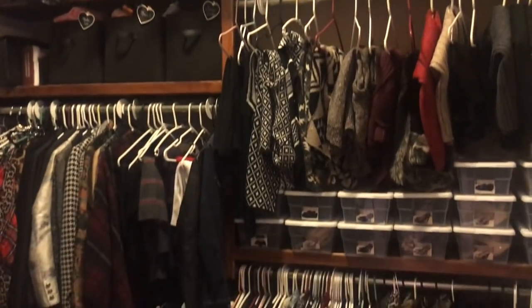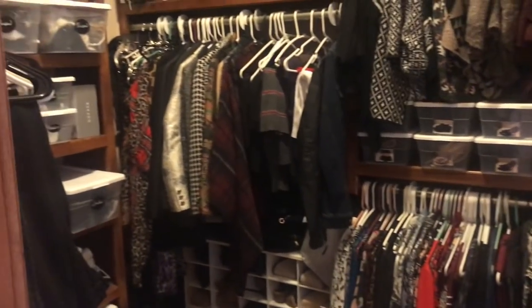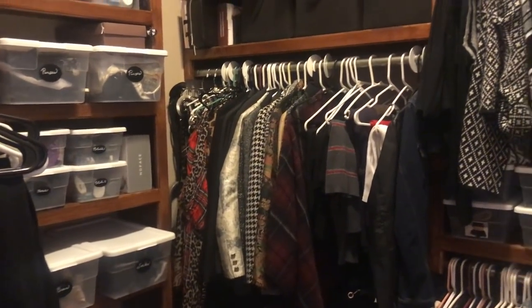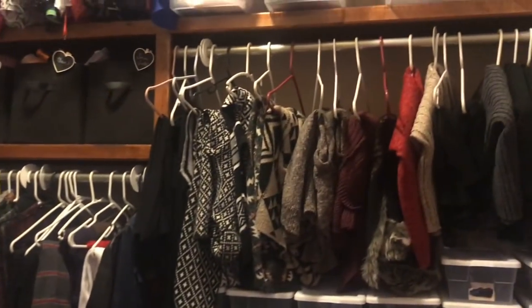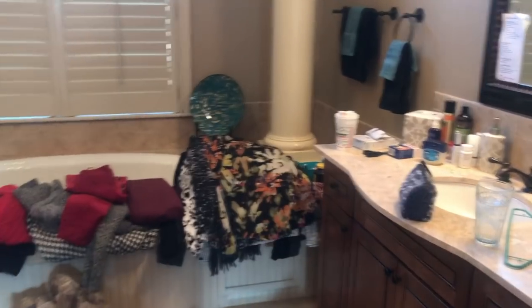I used the KonMari method — she says just put everything in a big pile and touch it, and if it brings you joy, save it. I have to try things on because the question is: does it make me look good? If it doesn't, if it gives me fat hips, fat tummy, or it's too short, it's got to go. I will really try to keep it corralled in 2018 — the way to do that is to only buy things that bring me joy and to put things away when I bring them in from the laundry room.